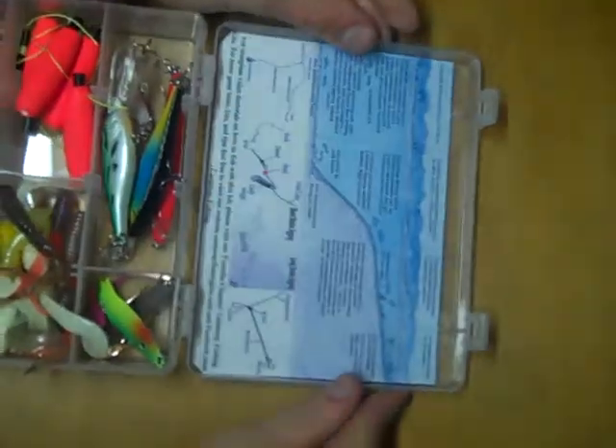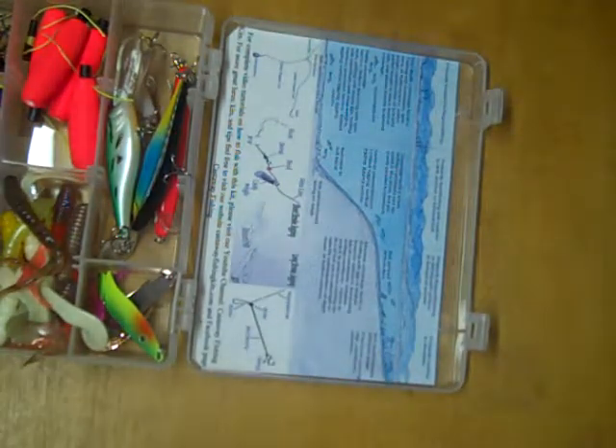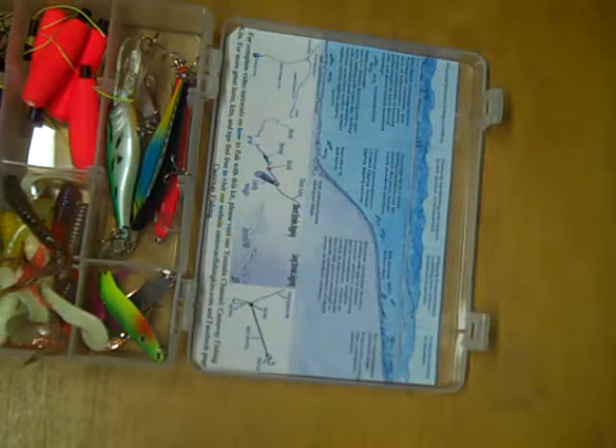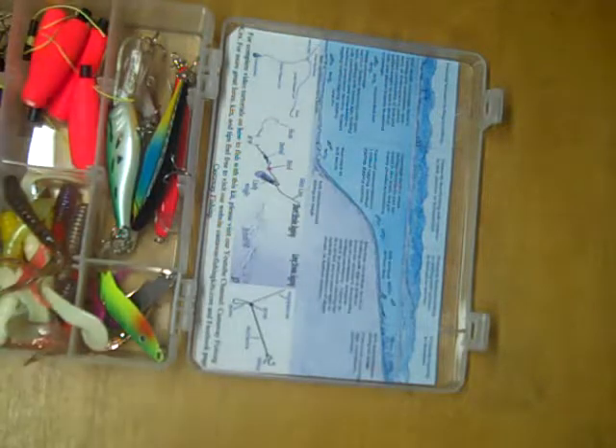Starting with the inside cover, we have a great waterproof tip sheet to provide on-the-water advice. Up top, we have a picture that shows several of the key areas walleye like to hang around, as well as the presentations that should be used to catch those fish. Beneath that, we have several pictures of rigs that can be made using components found in this kit. I'm not going to go into any of the rigs here — they can be found elsewhere on this channel in more detail.